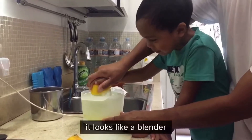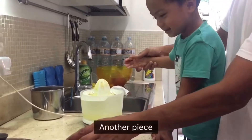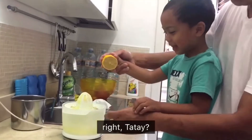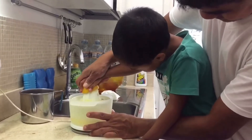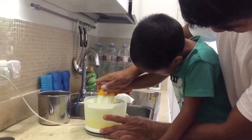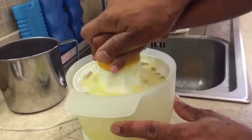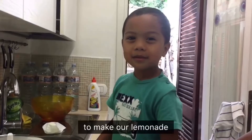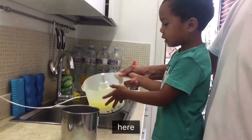She looks like a blender! Right that side? Another piece! Last one! Right that side? Now we've got the lemon juice to make our lemonade, and we're going to put it in here!